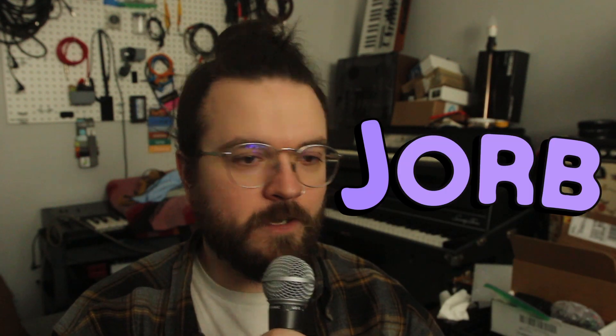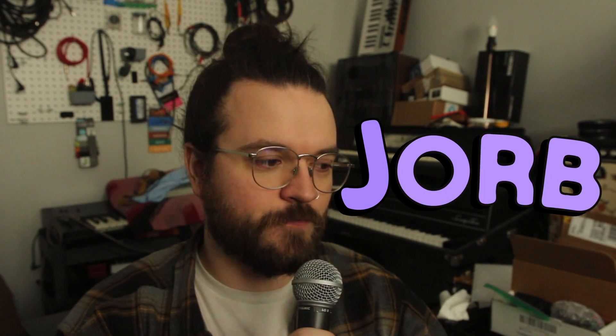Hello, my name is Jorb, and I love gear. Today, we're talking about the Sequential Circuits slash Tom Oberheim OB-6.